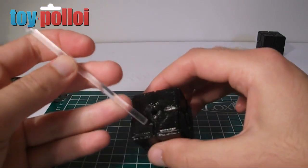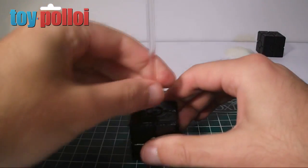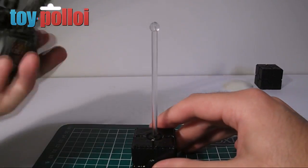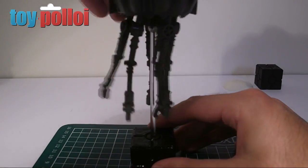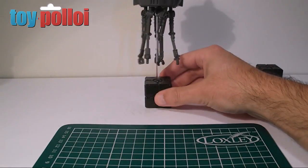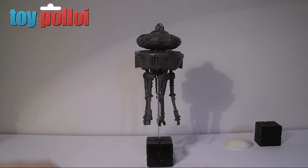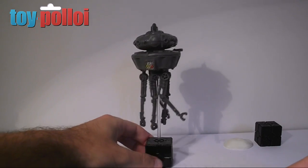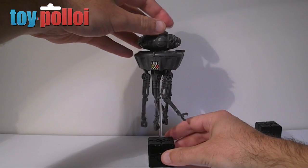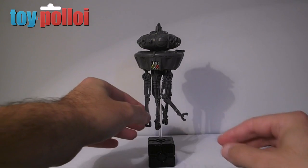Now I've modified the cocktail stick so it's nice and short. That fits into the printed base - looks pretty good. Now let's attach the Probot to the stand, and there we have it: one floating Probot on a custom 3D printed stand. That actually looks pretty good - it's going to hover nicely behind my imperial army and should make it look a little bit more effective.